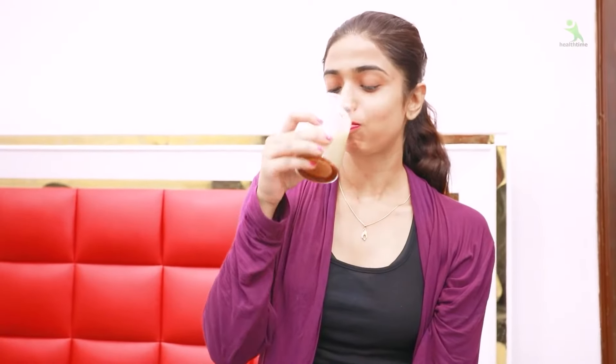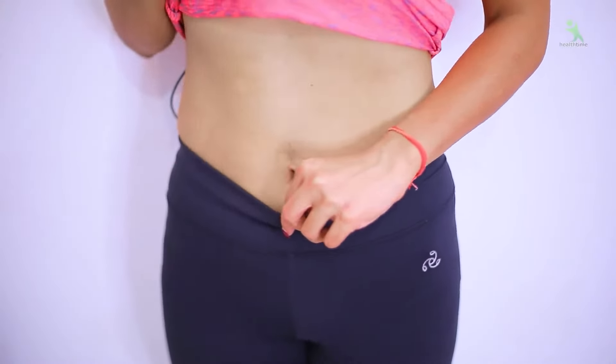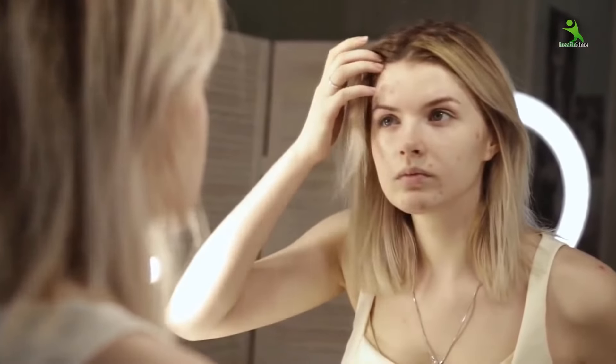You have to drink it completely. This is so effective — not only will it cut your overall body fat and reduce your belly fat, but it will also improve your skin texture. If you feel you don't have a glow on your skin, it will give you a good glow.